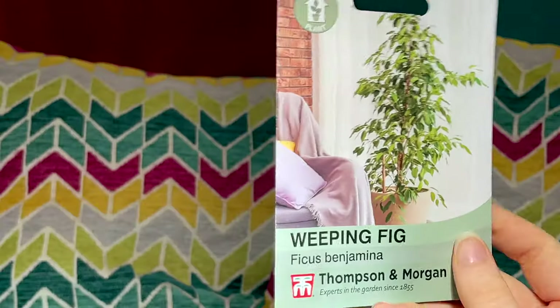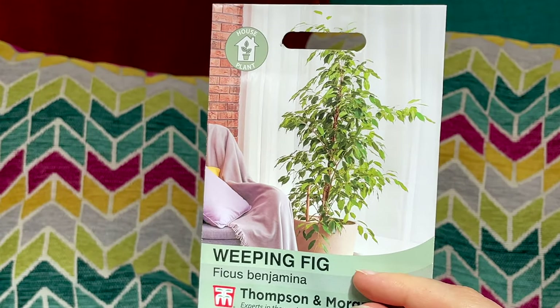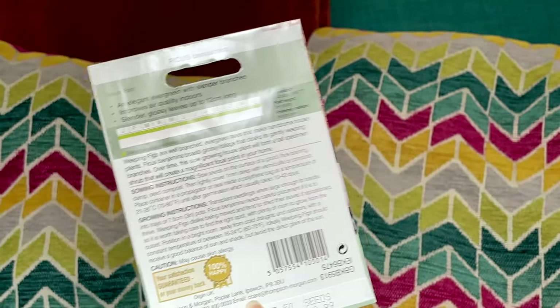I have some Ficus benjamina seeds — not because I think that one's dying, I think it'll be fine. I have a smaller one too, but I thought I want to see how many weeping figs I can get growing and healthy, because I find them quite difficult. It would be really interesting to see how well these do. I can sow these all year round as well, which is really exciting.